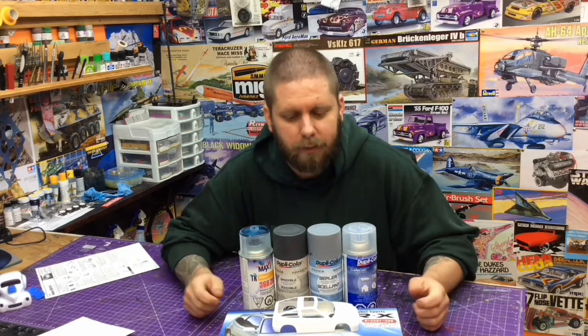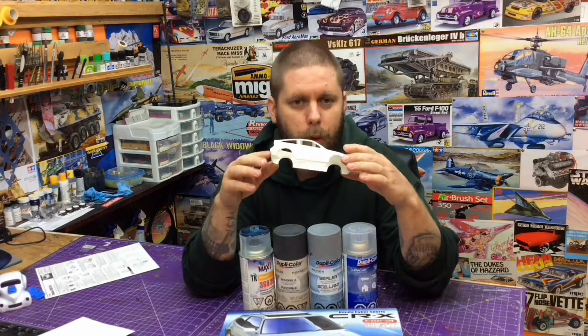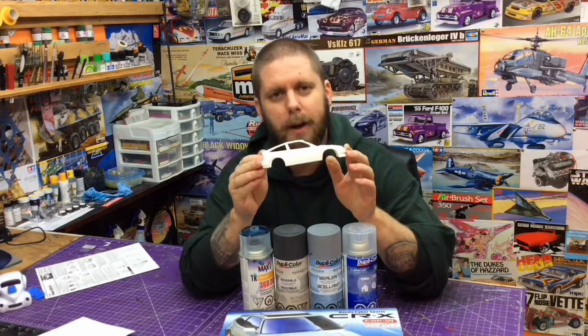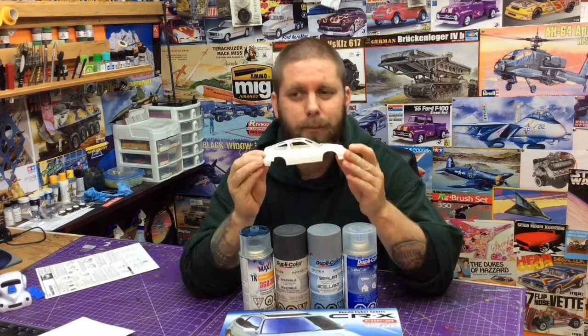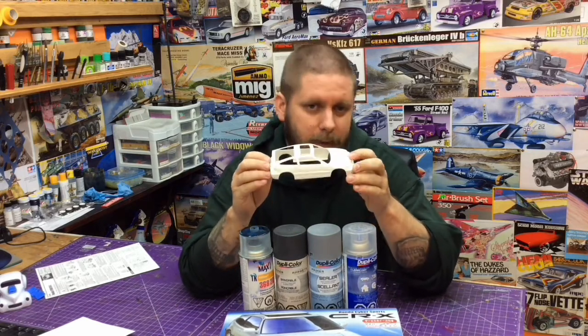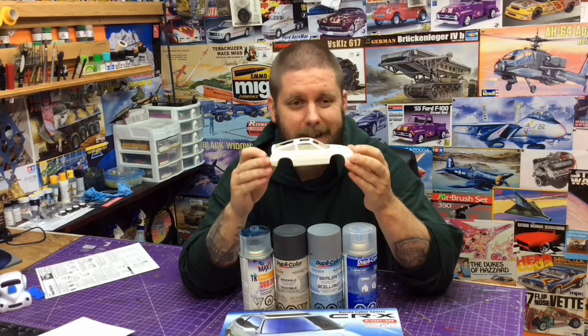How do you take the risk out of it? Do you go right in, spend hours cleaning this body up, then spray down your primer, spray down your color, and drop your clear — only to have an absolute disaster, pretty well rendering the kit useless?